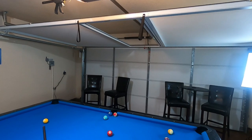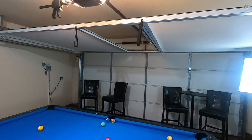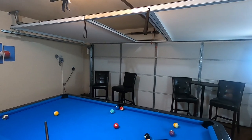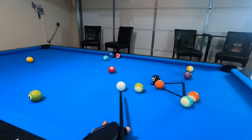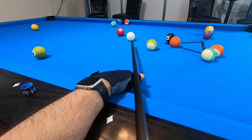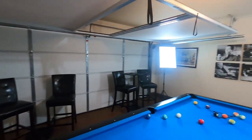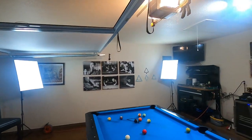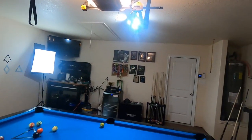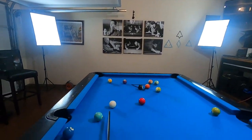It looks like my first shot is going to have to be with the eleven ball. With my twelve ball being down here, I need to get down there as soon as possible so I can come back up here and finish this section of the table off. I'm going to play the eleven ball into the side pocket — I should have automatic position for the nine ball. I could also shoot the fourteen ball and still be able to get position on the twelve, but I think I'm going to use the nine ball to get down here.